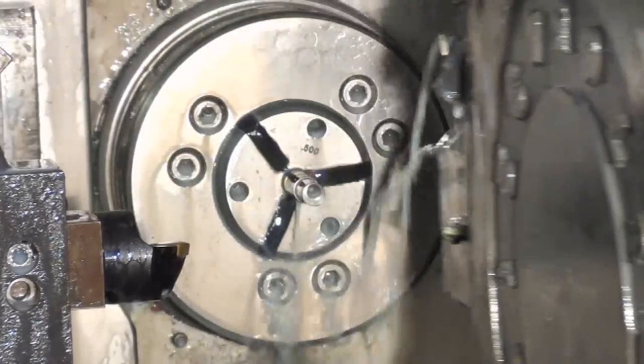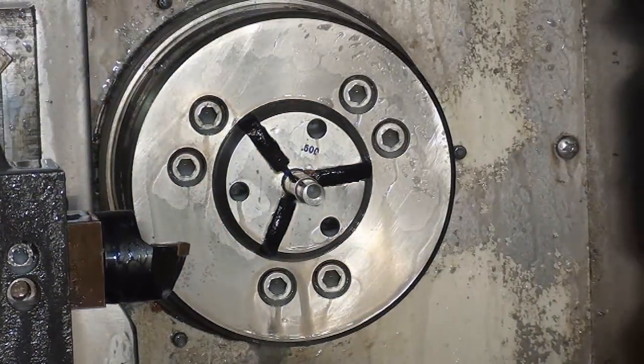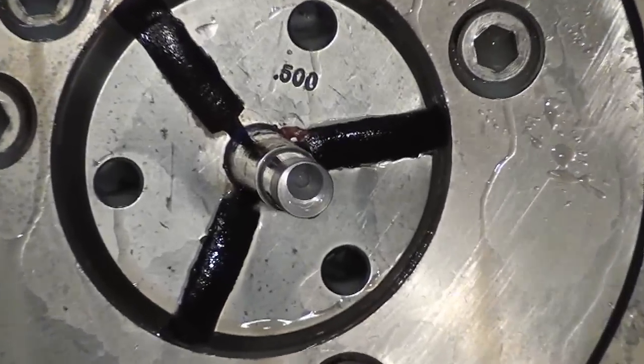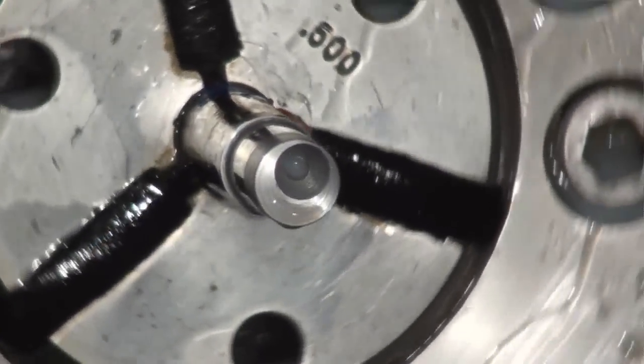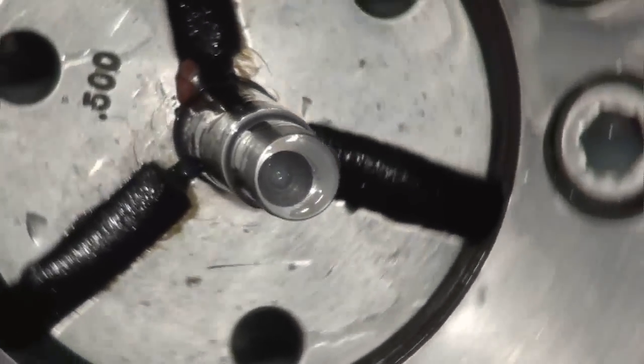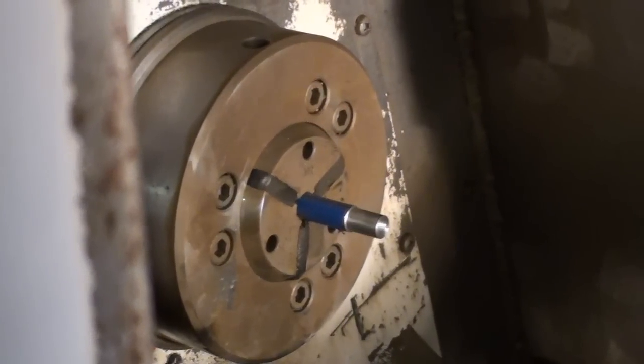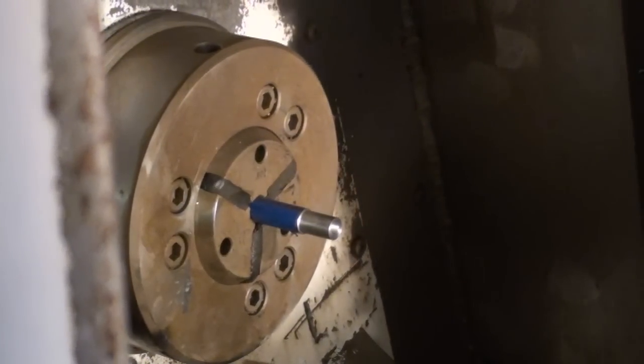Now that the center is done, we're going to grab our drill and pre-drill for a tap.